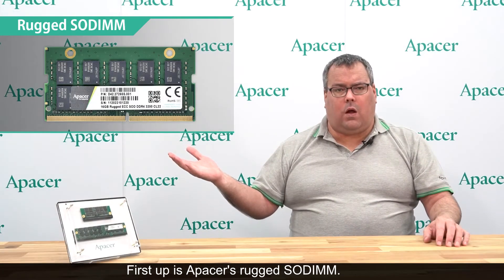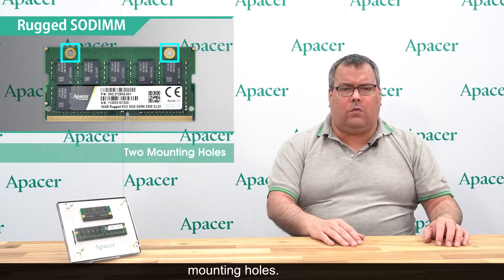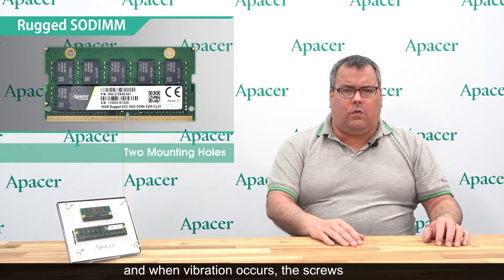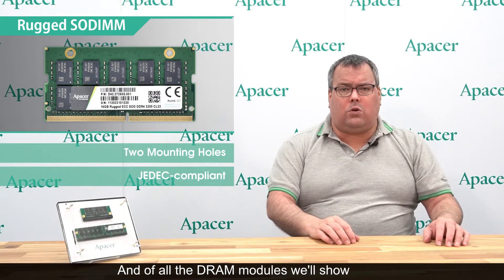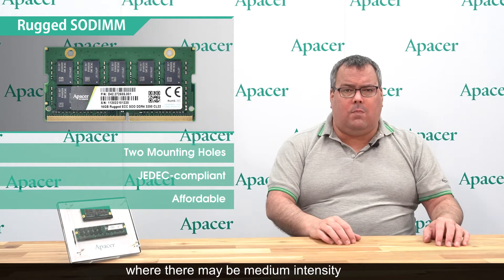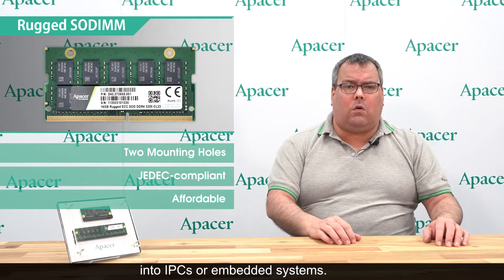First up is aPacer's rugged SODIMM. Like most standard DRAM modules it features gold finger connectors, but its resistance to shock and vibration is significantly increased by its mounting holes. These allow the DRAM module to be secured to a motherboard, and when vibration occurs the screws through its mounting holes will keep it in place. Most importantly, it's a JEDEC compliant module which makes it easy to install and integrate with existing motherboard designs. Of all the DRAM modules we'll show today, it's also the most affordable. This product is good for situations where there may be medium intensity vibration or shock issues, and most of the time it will find its way into IPCs or embedded systems.